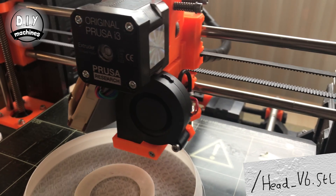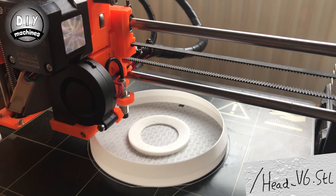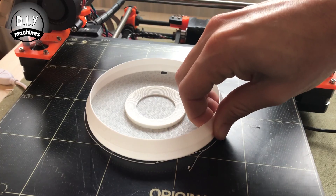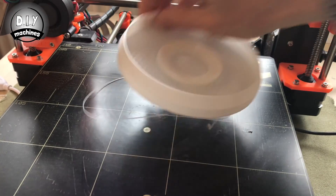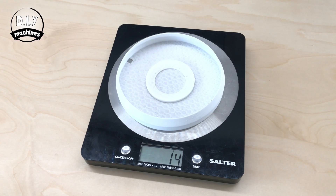Print the base piece of BB-8's head. This needs to be as lightweight as possible, so I printed mine with a 10% infill and only a single bottom and top layer. It weighed 14 grams after printing.